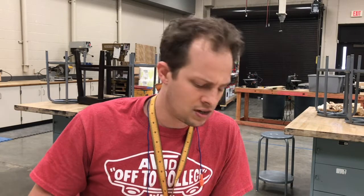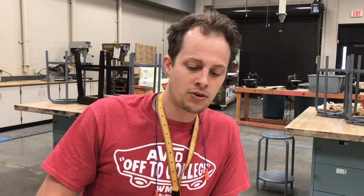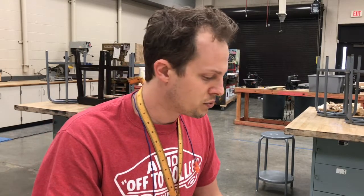Always — permission, permission, permission. This is my shop; you're not free to just run around and grab stuff. I want you to feel safe and comfortable and be creative, but you need to always ask permission before you go and grab a tool or even your own project. You don't come in and just grab that without permission. I might have a different lesson plan for you that day.